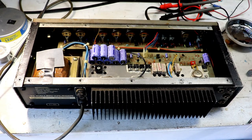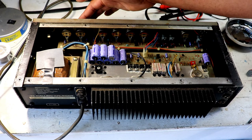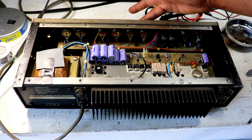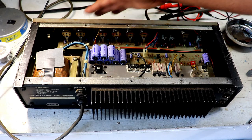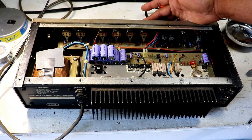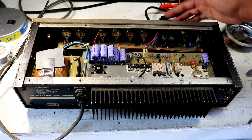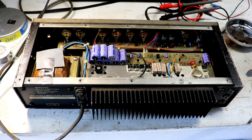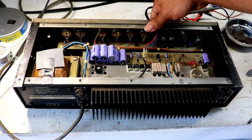Now that's our potentiometer bank. This will be the master volume, the boost control, and the treble. If we recall, it was the boost control and the treble that are making the most noise, and a little bit on the preamp volume control as well. The switches here are also going to be a main factor.